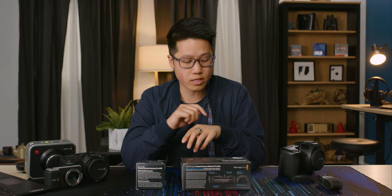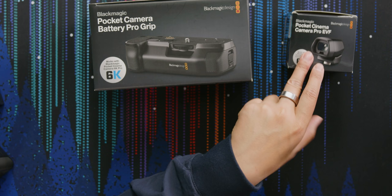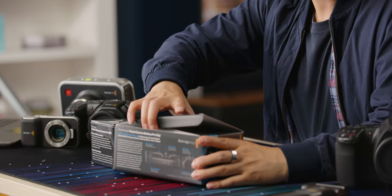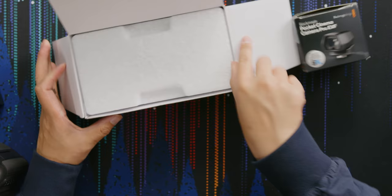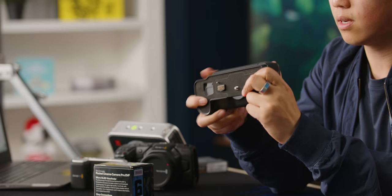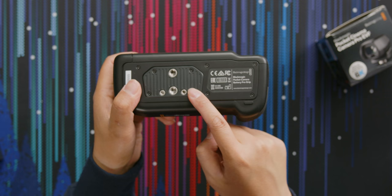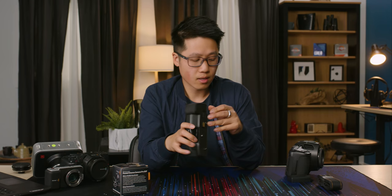Before I turn the camera on, I want to unbox a couple of the accessories Blackmagic sent over. They sent their Battery Pro Grip — basically just a battery grip — and their Pro EVF, which I'm very interested to try. First impressions: the grip feels a little bit cheap, but functionally it doesn't necessarily matter. It doesn't feel like it's going to break — it's just not the nicest plastic. It still has the two quarter-20 points on the bottom, which I appreciate. Let's put it on the camera and see how it feels.